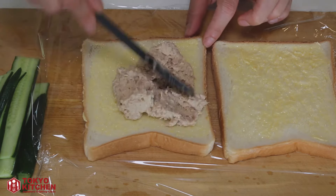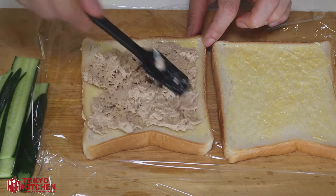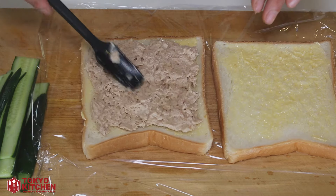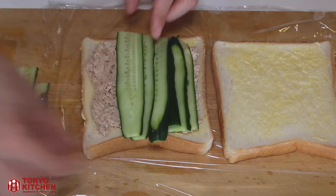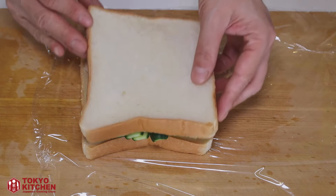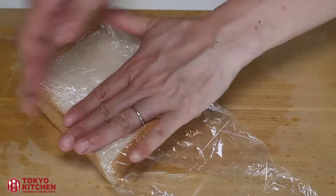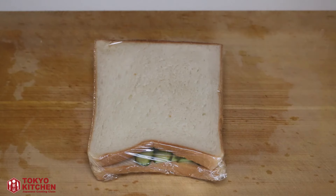Add all of the tuna mayo filling, then lay the cucumber on top. Put the second slice of bread on top with the butter side facing down. Wrap it up tightly with the plastic film and let it sit for 5 minutes.